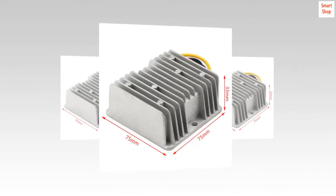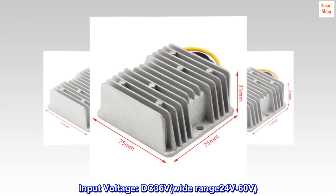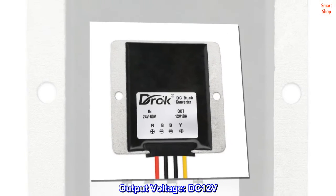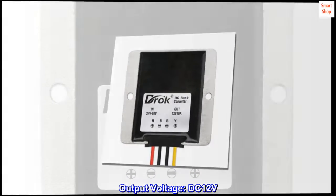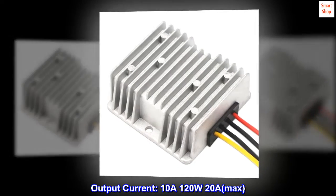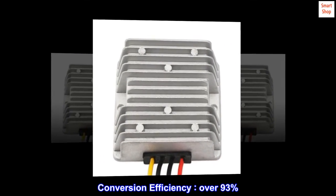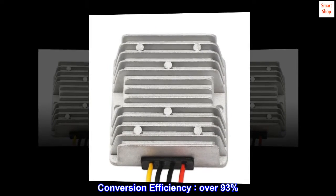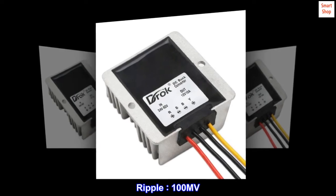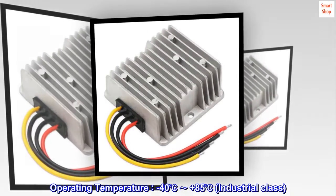Parameters: input voltage DC 36V, wide range 24V to 60V; output voltage DC 12V; output current 10A, 120W, 20A max; conversion efficiency over 93%; ripple 100 millivolts; operating temperature minus 40 to plus 85 degrees.